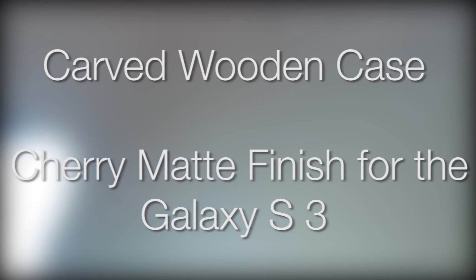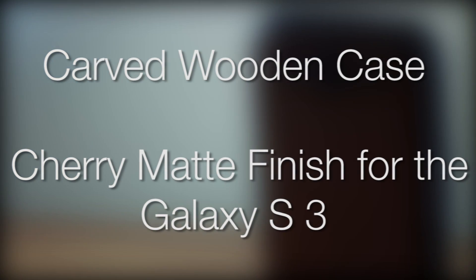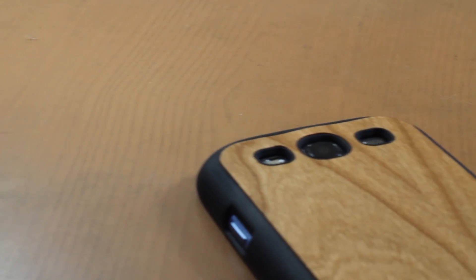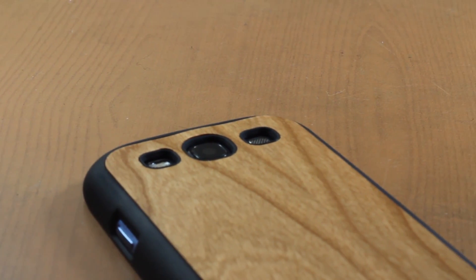Hey guys, how's it going? Today we're going to be looking at a wooden case for the Galaxy S3. This case is made by Carved and it's a very nice wooden case, so let's just get into the review.